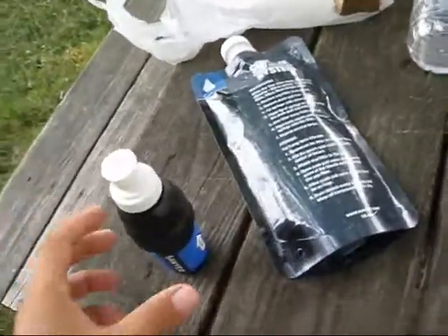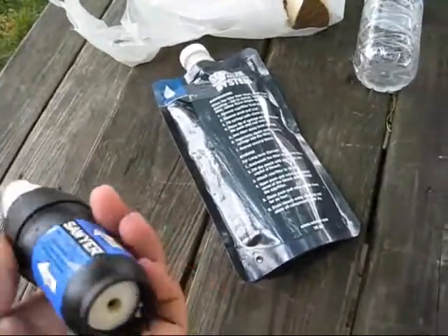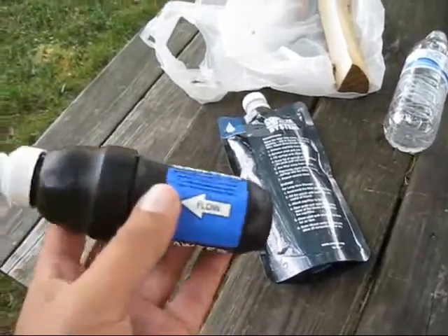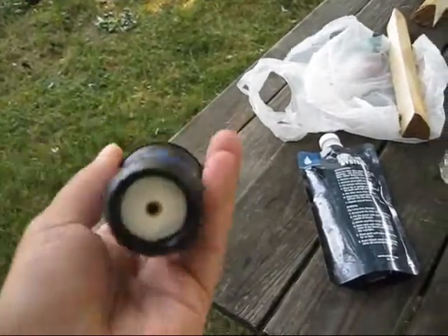I'm doing this video to deal with a common problem with something that's an essential tool in survival if you're in the wilderness. This is a problem my brother is dealing with. This is a Sawyer water filter — it's a really good filter. It takes all the bacteria, protozoa, cysts, everything out of the water.